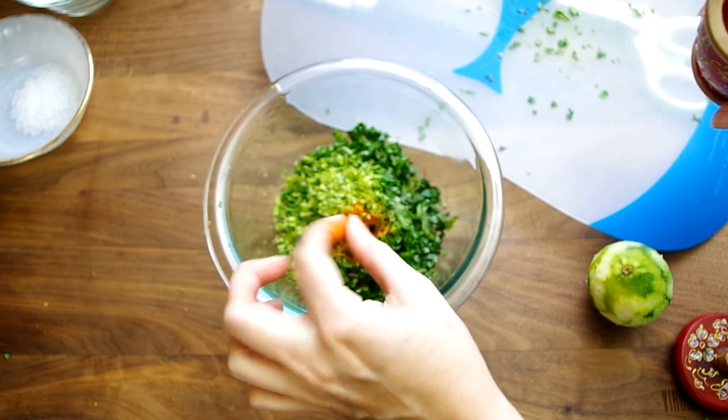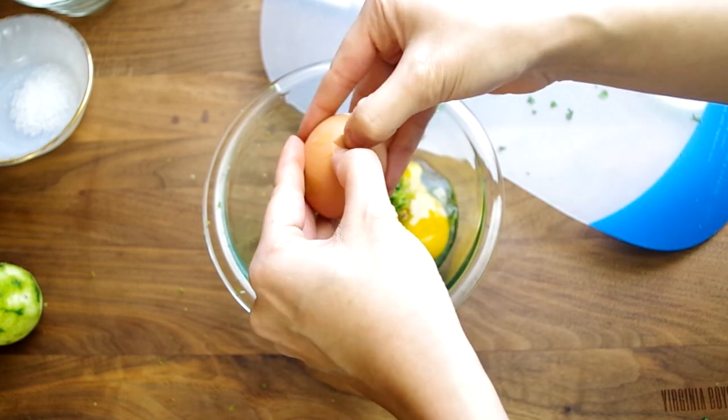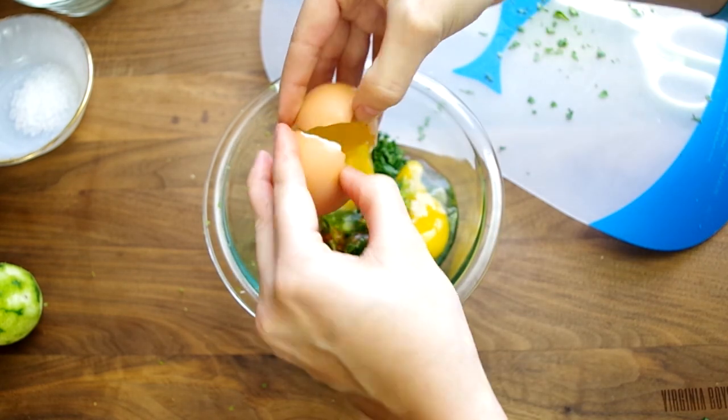Add a pinch of cayenne pepper and crack in two eggs. I also forgot to show that we've measured out a third of a cup of panko breadcrumbs, and that's at the bottom of this bowl.